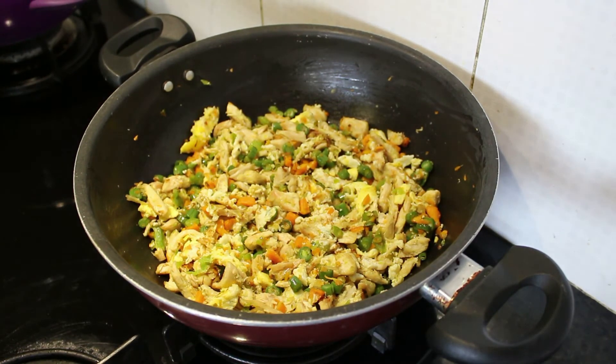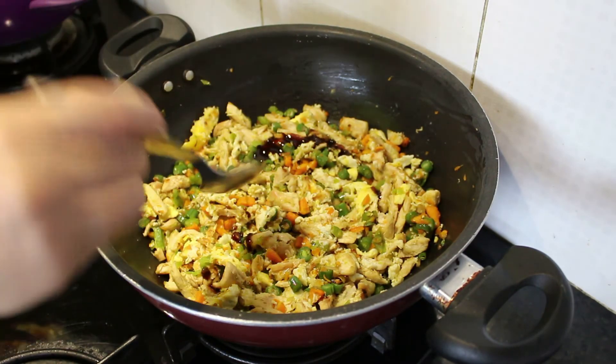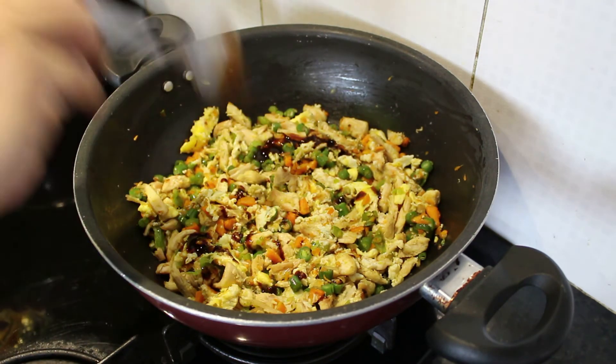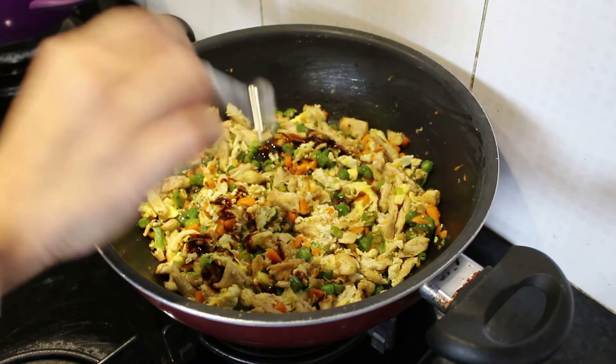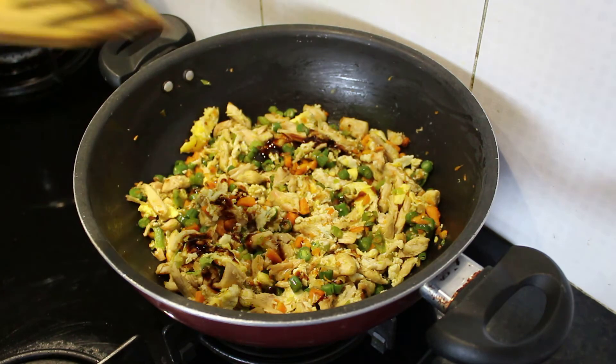Now I'll add the sauce mix to this mixture, and I'm also adding a quarter teaspoon of vinegar. Now I'll mix this well.